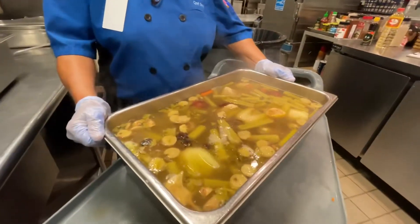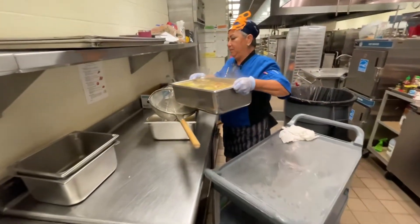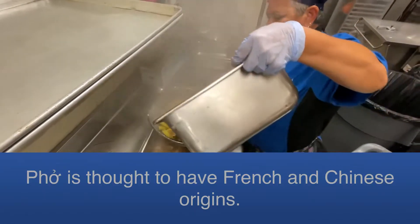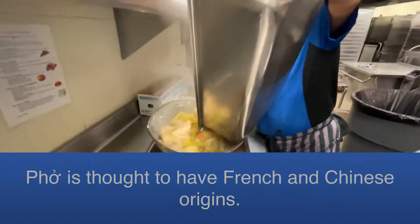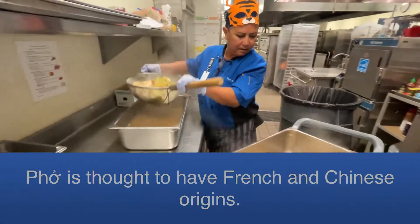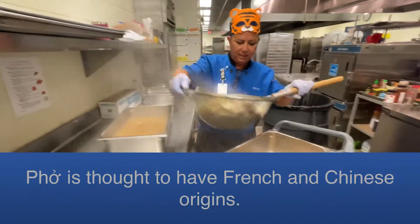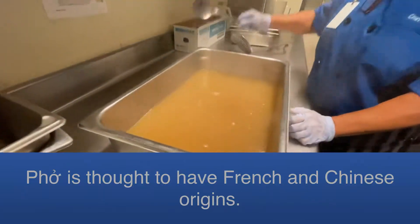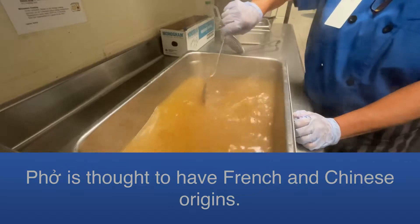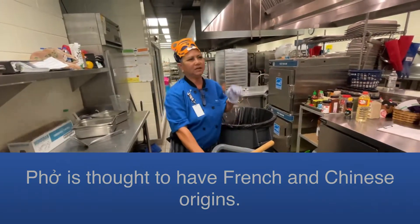I've taken it off the steamer — it's been in there for about an hour and ten minutes, give or take. So this is what the result is. You've got all the nice broth in there, the chicken's on the bottom. I take it and put it in the strainer. It really smells so good. I like the taste of it — it's perfect, it's delicious.